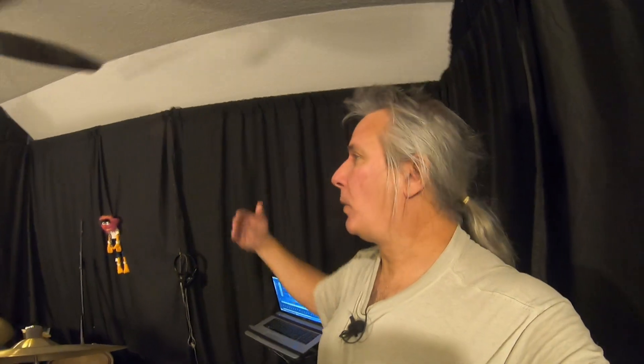We put the black curtains up specifically to do drum cover videos — it makes the room look bigger because you really can't tell how big it is. It's just black, so it works out really well. The next couple videos you guys should see from the drums are a couple of actual drum covers.